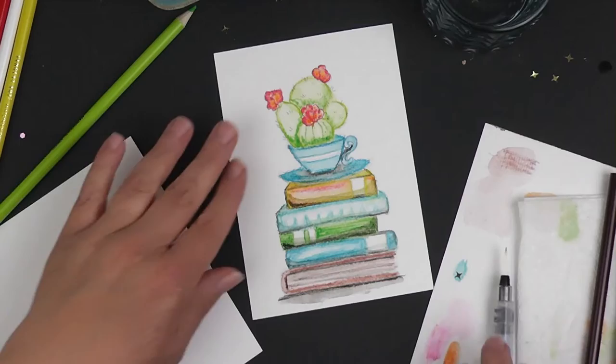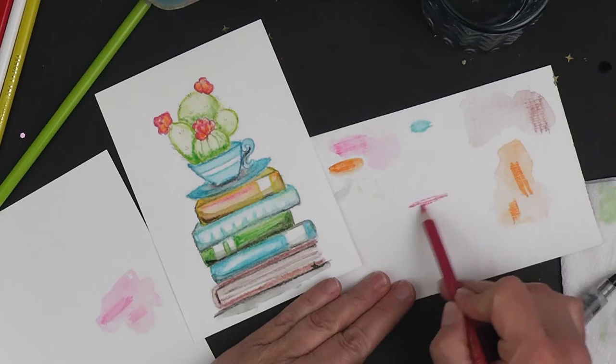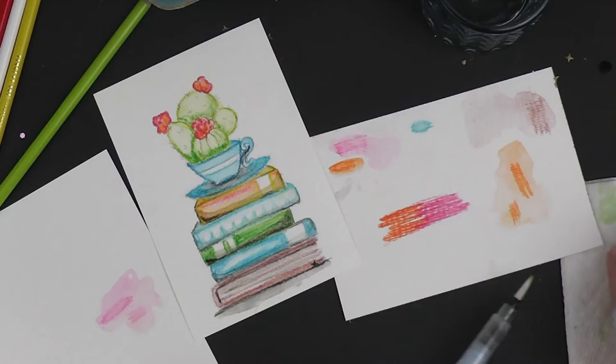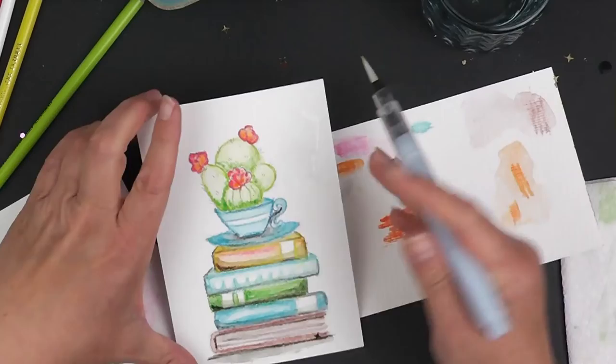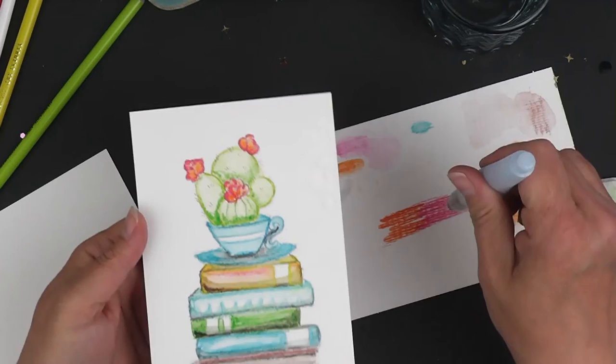Now for the background, which is a lot of fun — what we're going to do is use the pink and the orange. I'm going to put down some pink and some orange. Before I activate these, I'm going to put some water down on here. So I'm just going to squeeze some water and push it around. It's kind of hard to see with the camera, but I've pushed some plain water around.